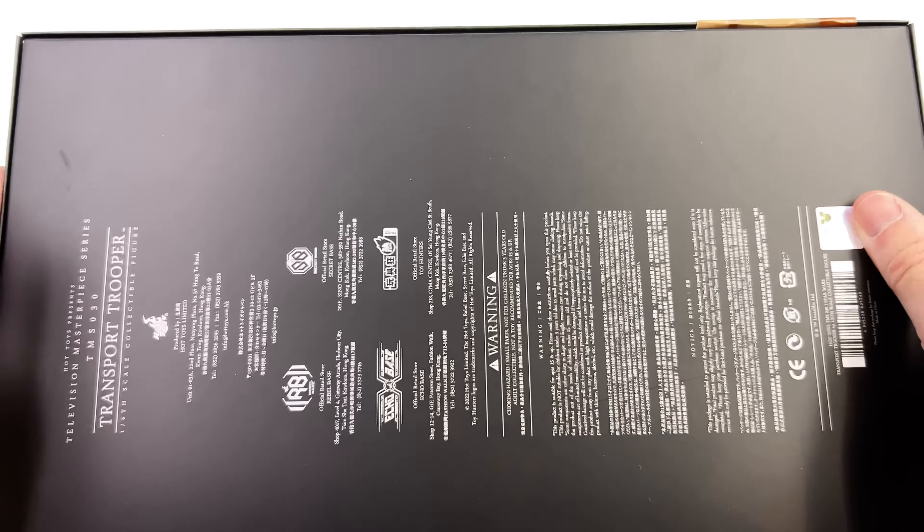Let's start off with the display base first. It's the usual Star Wars style imperial flooring base. You do have some dirt and grime down in the crevices, with 'Star Wars Transport Trooper' etched into the front nameplate and then a regular crotch grabber up top.